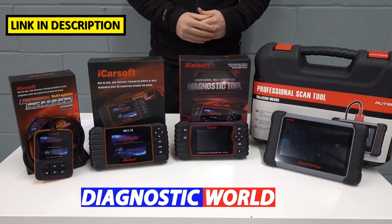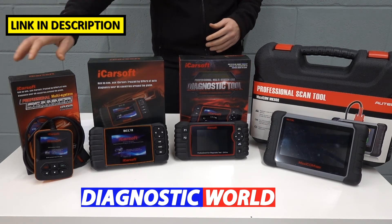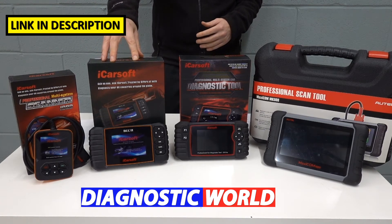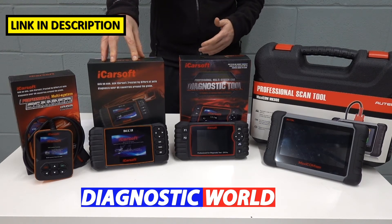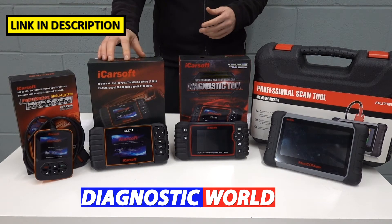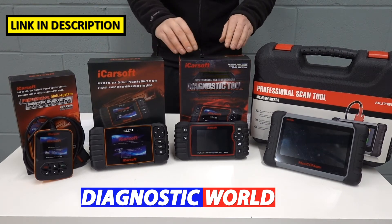If you're wanting to get a bit more functionality out of a tool, then look at the iCarSoft BCC2 kit. This will do everything that the i900 kit will do, but it also covers a few other functionalities as well — things like electronic parking brake, oil service reset, and maintenance service resets. So it does cost a little bit more but you do get a little bit more out of this tool.